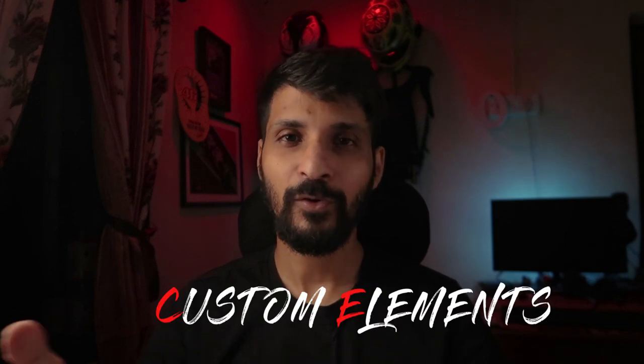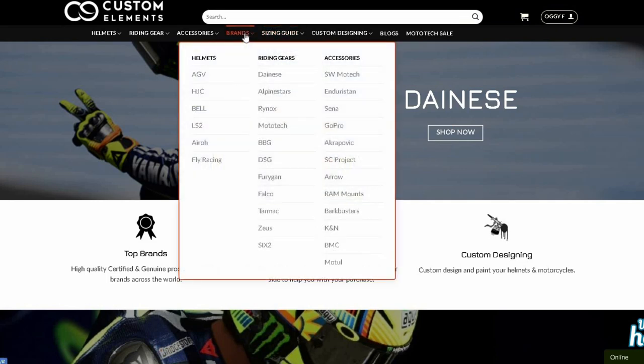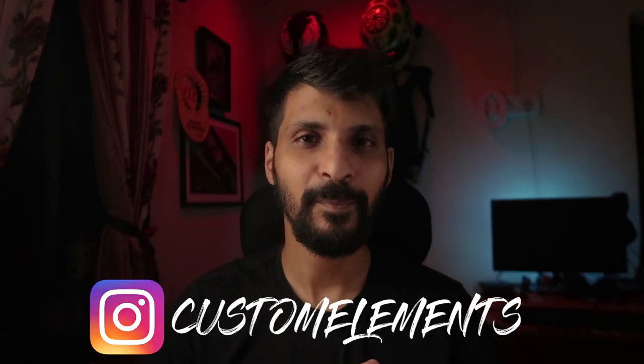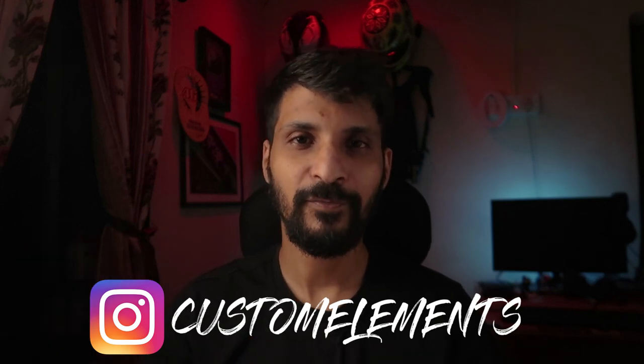If you're interested in picking up the HJC Alpha 11 Pro helmet, I've left a link in the description which should help you out. I'll also be doing a lot of giveaways in the month of July along with Custom Elements, who are official distributors for AGV, HJC, Alpinestars, Dainese, and a whole lot of other brands. I've left a link to their website and their Instagram page. If you want to get ahead of the competition for these giveaways, go ahead and start following them and check out their website while you're at it.